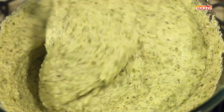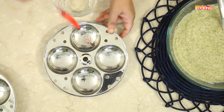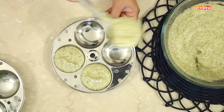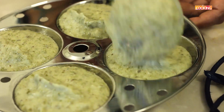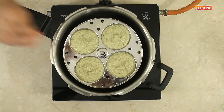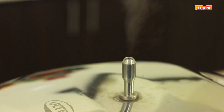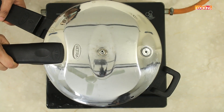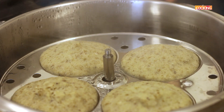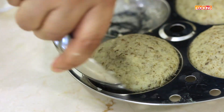So now we are going to make the idlis. If you have these idli molds or plates, you can use that. I am just going to dab a little oil onto the idli mold. Take a ladle of the batter and fill the idli molds halfway. You can cook the idlis either in the pressure cooker or in the idli maker. Place the idli molds in the pressure cooker and steam cook till the idlis are done. The idlis are perfectly cooked now. I am going to let it cool down for about 2 minutes and then unmold the idlis.